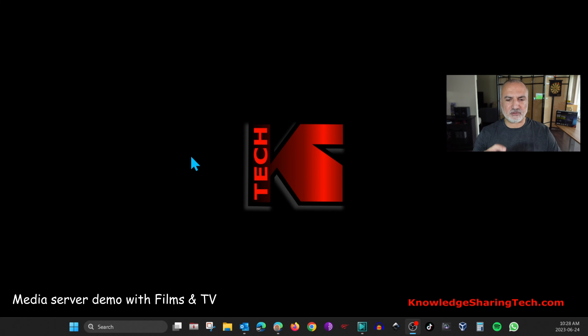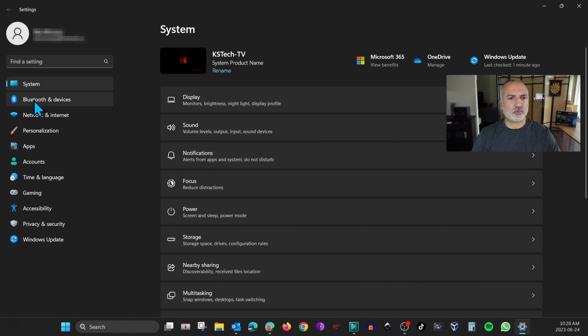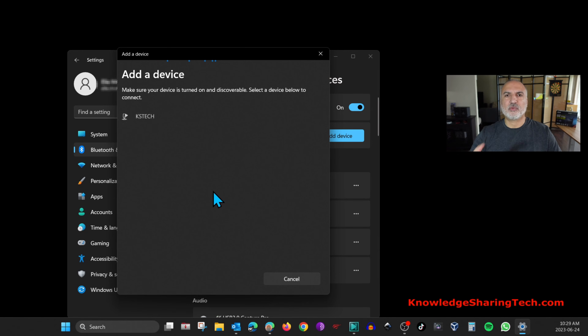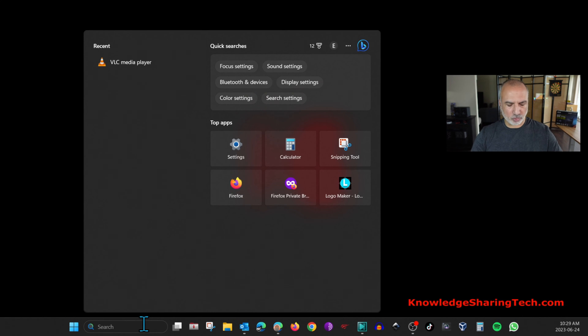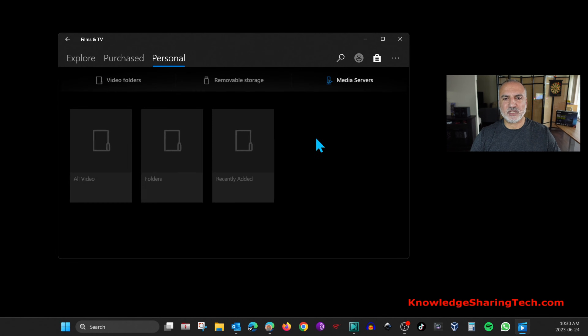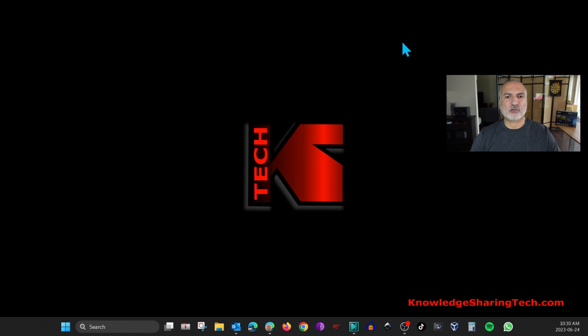The second method is the built-in Windows app Films & TV, which works slightly differently. Press Windows+I to open Settings, go to Bluetooth and Devices, click the arrow under Devices, then Add Device, and choose Everything Else. It will scan your network and find the media server — click on it, then Done, and close Settings. Open Films & TV, click Media Servers, double-click the media server, go to Video, then All Video, and you'll see the same video ready to play.